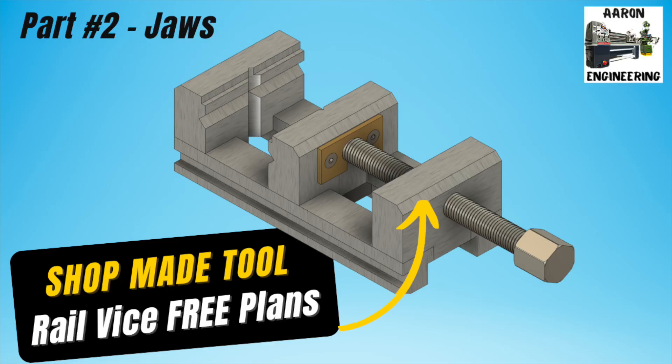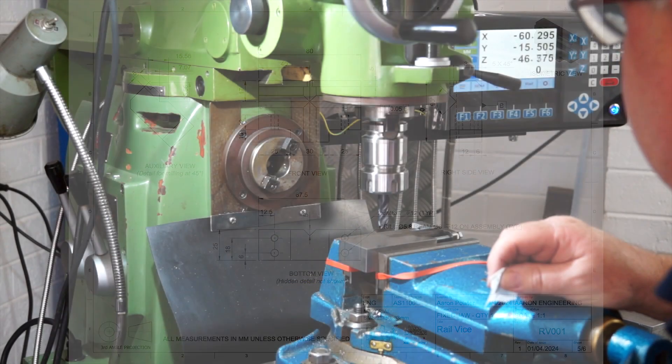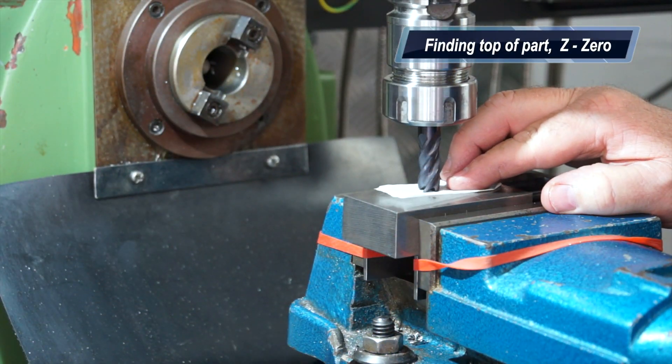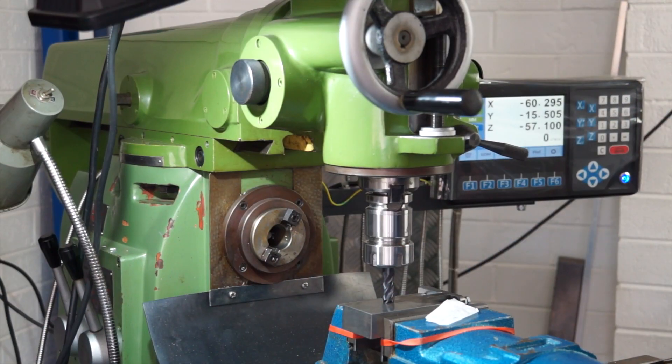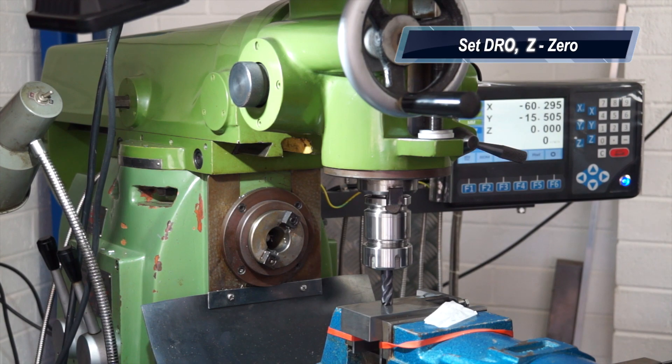G'day everyone, welcome back to the shop in part two of this railvice build. Straight off the bat we're going to be machining down the three jaws to length — these are 80mm long. You'll notice here I'm touching off on top of the part finding my Z0. I'm going to set the DRO here at this location; if you don't have a DRO, set the dial wheel on the knee handle.